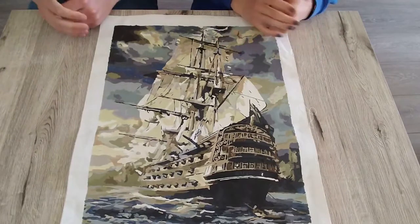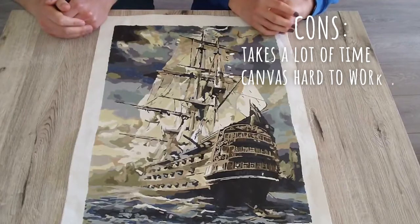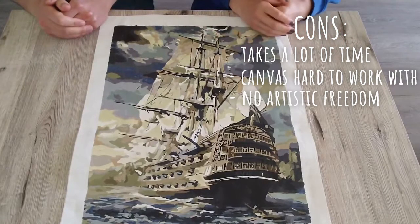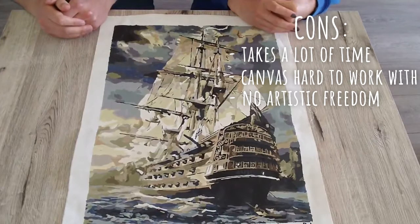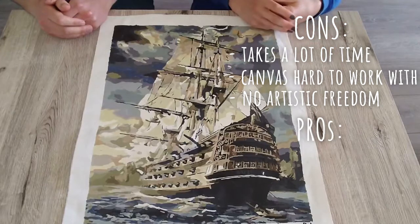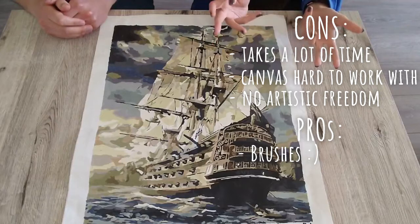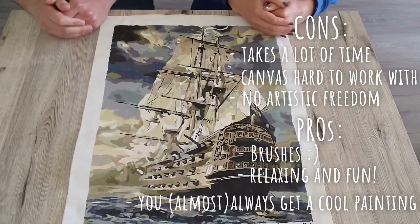So let's discuss some pros and cons of this paint by number set. For me a definite con was that this took a lot more time than expected. Also the paint was not always easy to work with because the canvas was a bit rough. As a hobby artist you should see this as completely different from making a normal painting — you have no freedom in color or design whatsoever. So it's relaxing and satisfying but in a different way from when you're making your own painting — just something to keep in mind. Then some pros: a big pro for me was that the brushes were alright — I really didn't expect this but I'm so happy that they were. Furthermore it's also really relaxing and satisfying and most of all fun to do. If you're looking for a big project to spend a long period of time on, this is definitely it. And lastly, you're quite sure to end up with a nice painting.